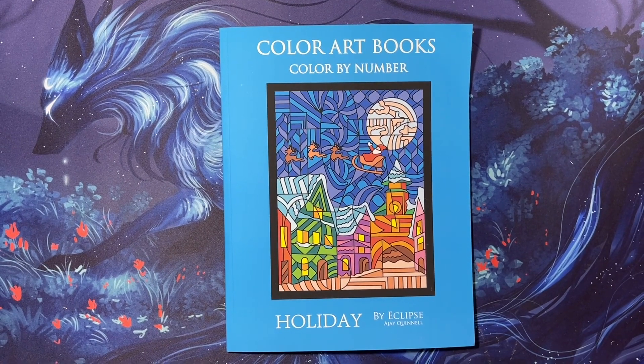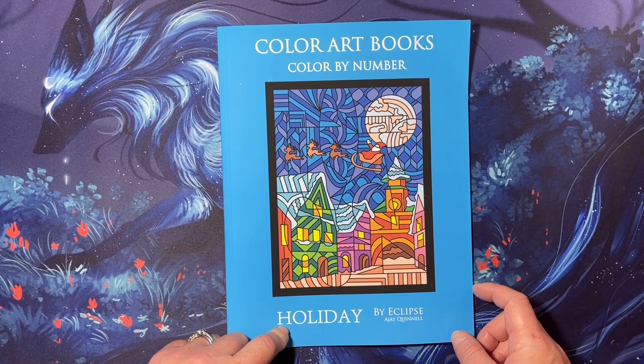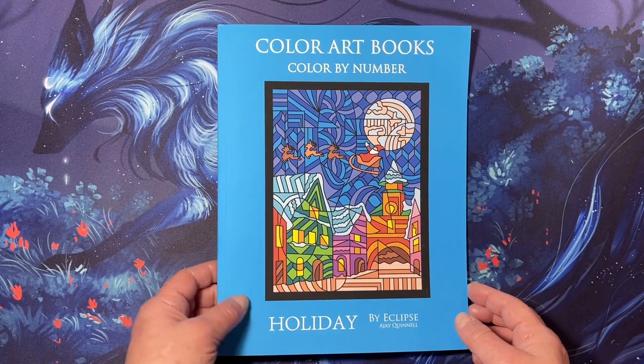Hi everyone, this is a flip through of Holiday Color by Number by Eclipse A.J. Quinnell. This is an Amazon printed book.